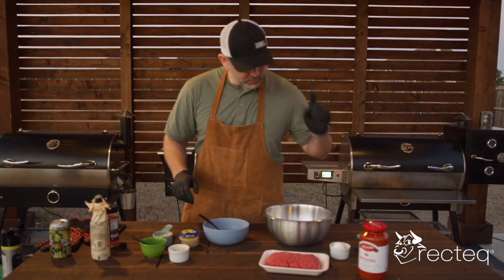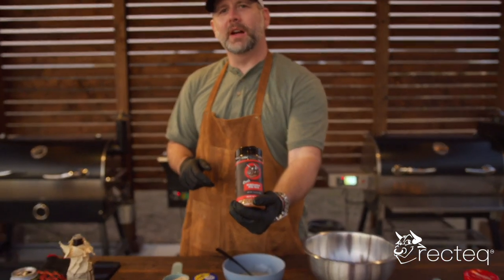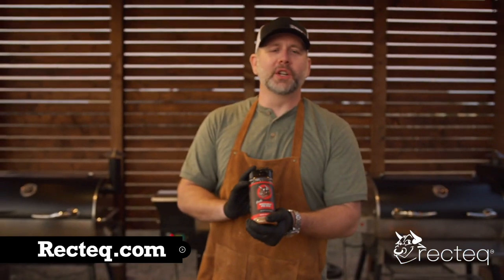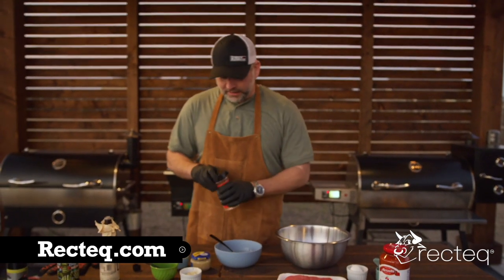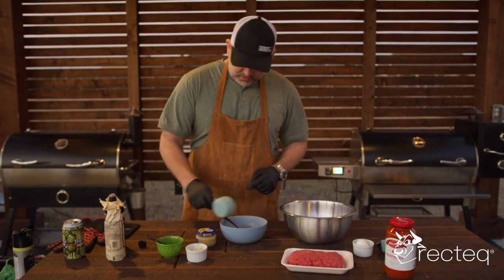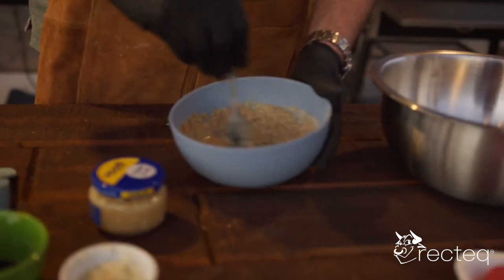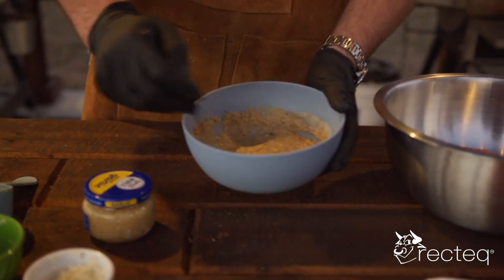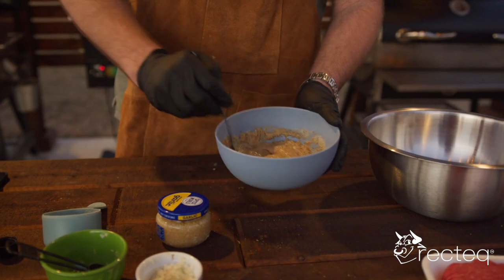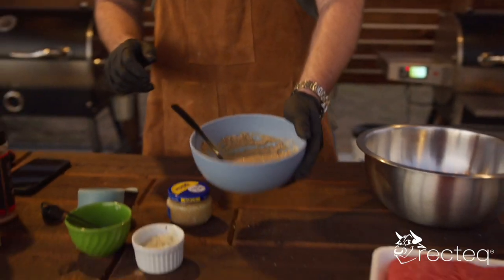We're going to whisk all this together. Take our milk and put that in there. Now take our rub — I'm using Ron's Screaming Pig rub for the meatballs. Go to Rectech.com and get the rub bundle, this is a great rub, goes on anything. Put some rub in there. Now we have our breadcrumbs, put those in there too. Stir all your breadcrumbs and wet ingredients together and it's going to give you a big bowl of mush. Let the breadcrumbs soak up the milk and the egg. Set that to the side.